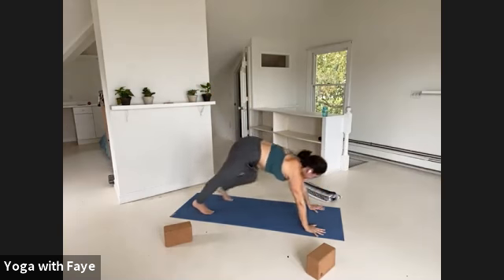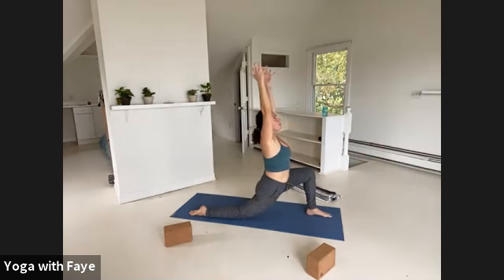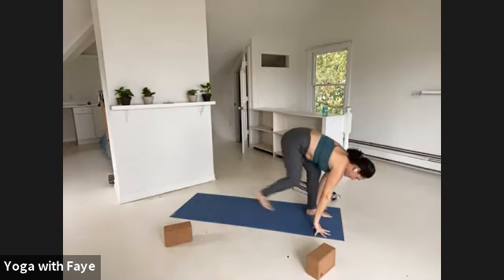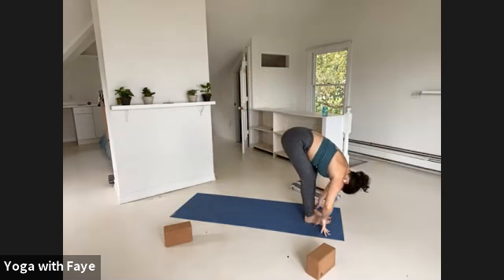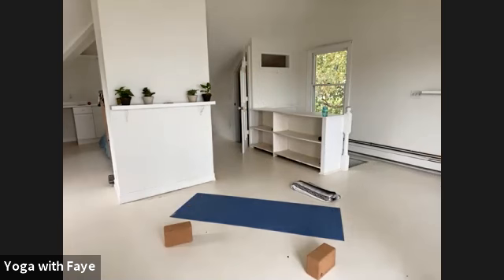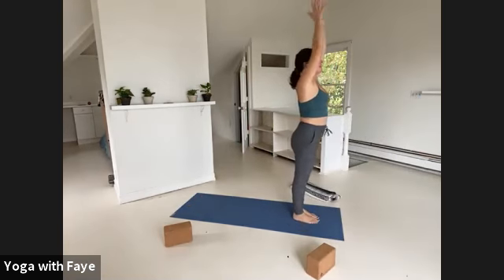Inhale, lunge your left foot to your left thumb. Drop the knee, point your toes — arms forward, out and up. One breath in. Exhale, hands down, tuck your toes, lift your knee and step your feet together at the top of your mat. Fold. Inhale, rise up. Exhale, hands to a prayer. Drop the arms down by your side. Easy breathing in and out of the nose.